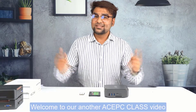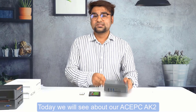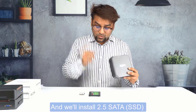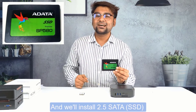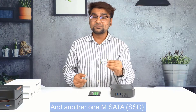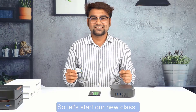Hello everyone, welcome to our ACPC class video. Today we will see about our ACPC 8K, and we will install a 2.5 SATA SSD and an M.SATA SSD. Let's start our new class.